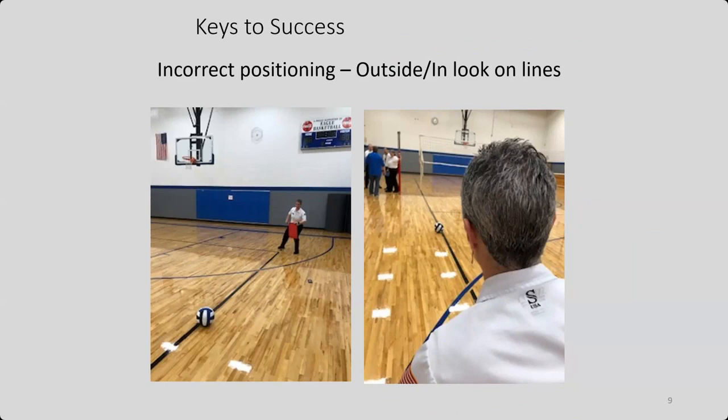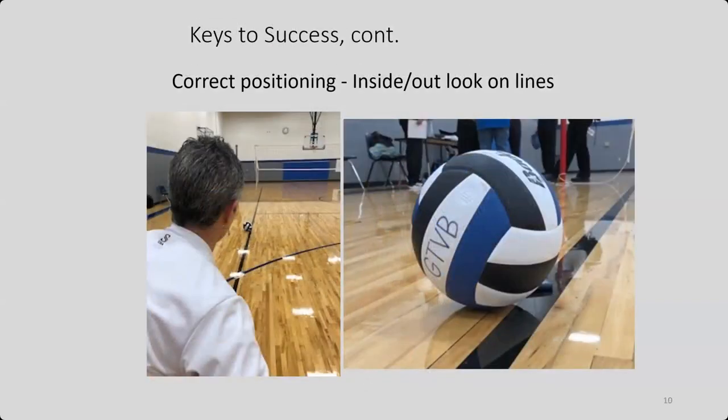Make sure you're in the correct position. As a line judge, you don't want to just stay in place. If you watch college or international line judges, they are moving around, getting to the best angle to see the ball. If you are looking outside in on the lines, you are skewed and it looks like the ball is in. But if you are looking inside out, getting the best angle, you can see the ball is actually outside the line. You want to move around — if the ball or players are coming at you, make sure you are moving out of the way.